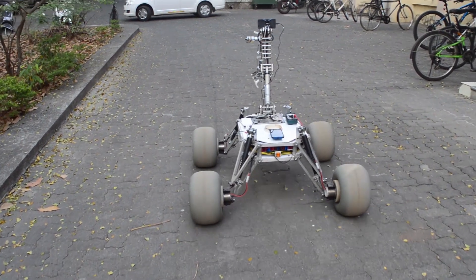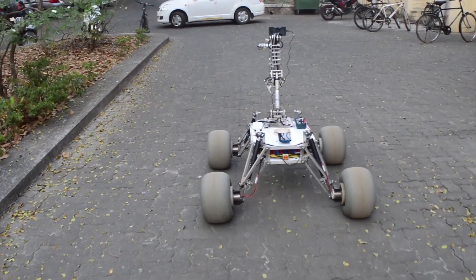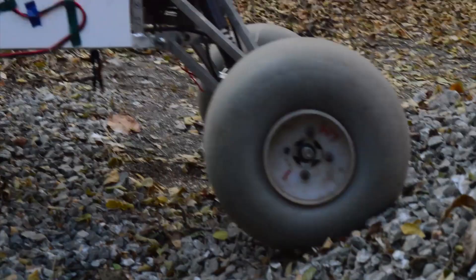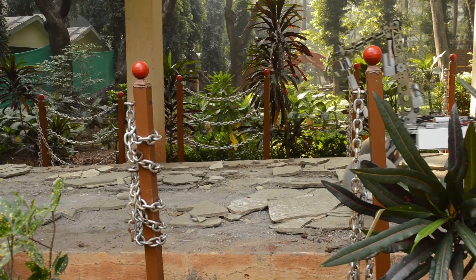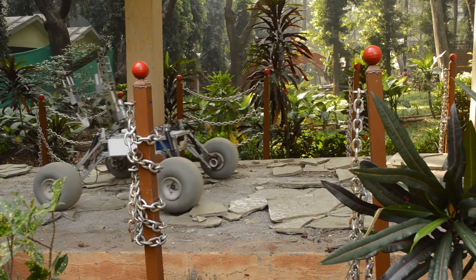This year, we have gone for a complete mechanical overhaul of the rover, designing a system that is lighter, more compact and sleeker. We have optimized every system thoroughly and simplicity has been the mantra for this design.